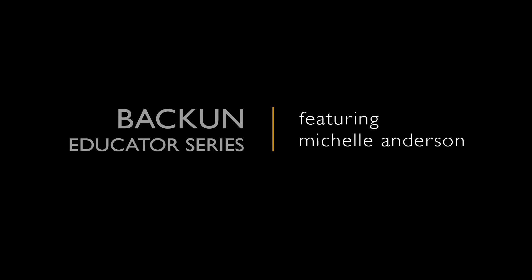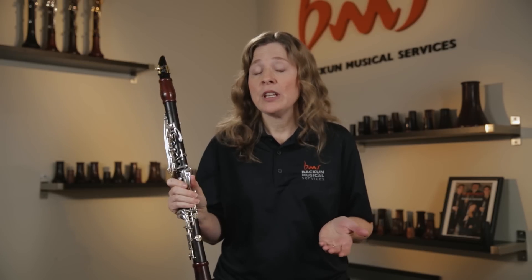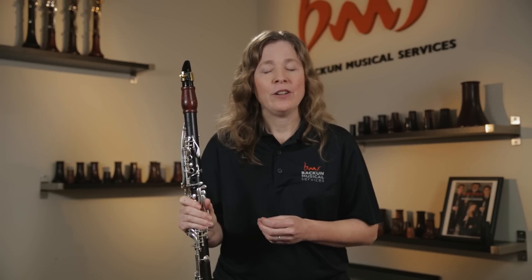I'm going to show you a few things that will really help improve the tone of your clarinet students. Sometimes these are considered more advanced techniques, but I actually like to teach them as early as possible. If students learn with good habits, they don't have to unlearn bad habits later, and it will make it much easier for them to play and they're going to have a lot more fun on the instrument.